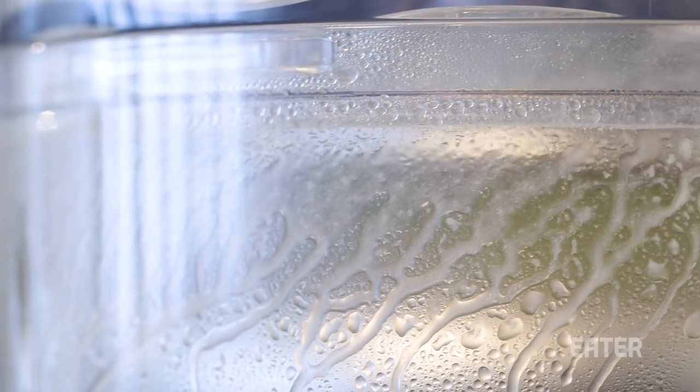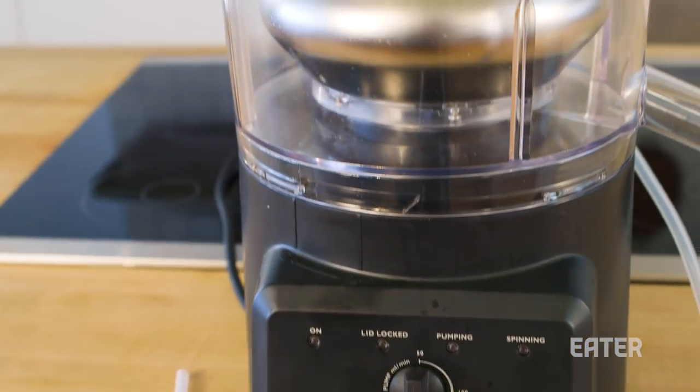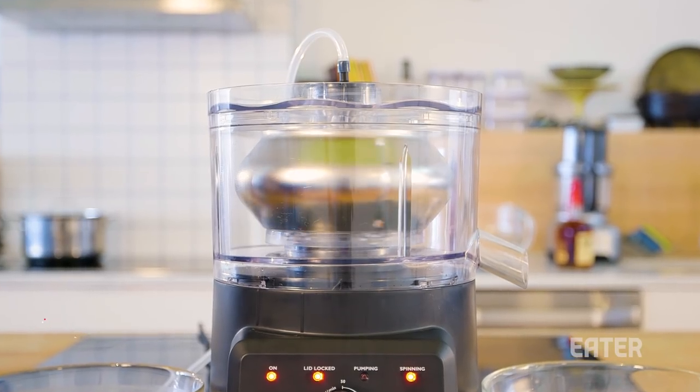It allows you to ultra-clarify liquids, make no-churned butters, and infuse oil, amongst a lot of other things. This home version is around $1,000, while industrial competitors are between around $5,000 to $10,000.